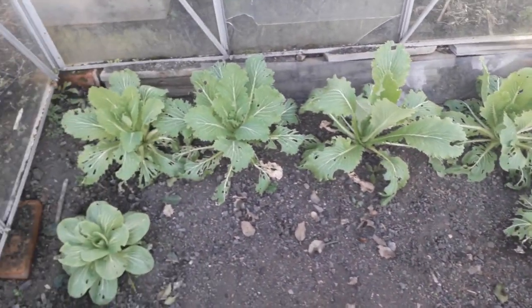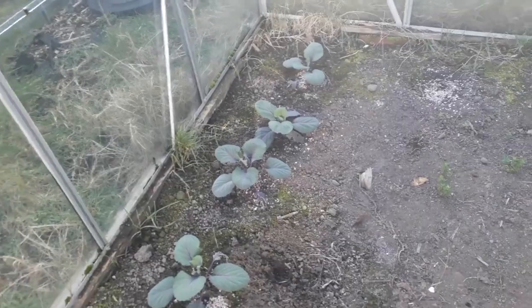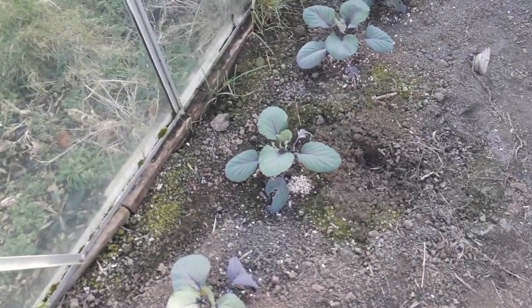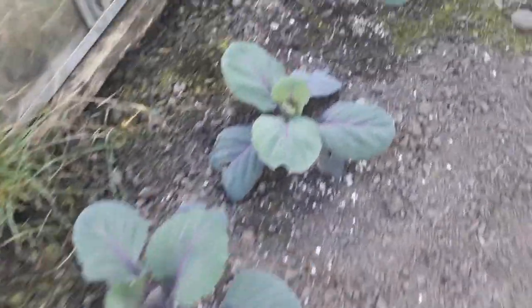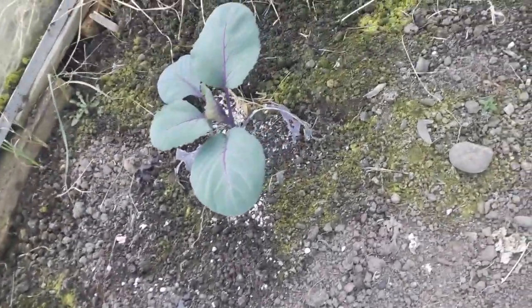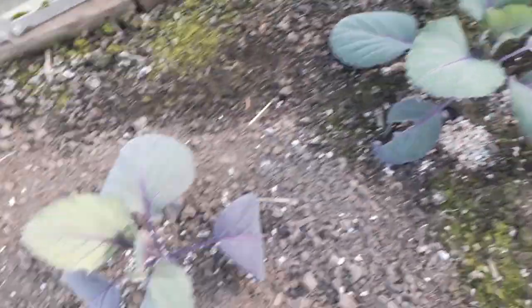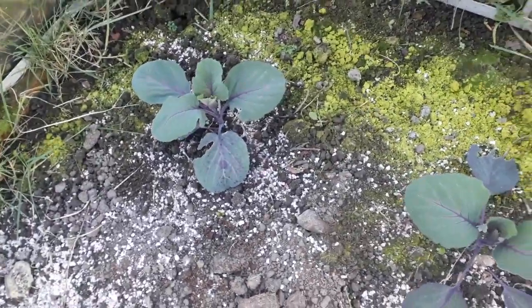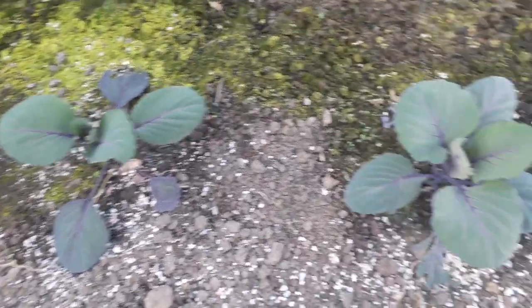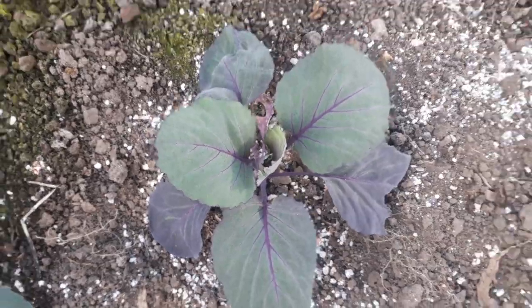Moving on to the next greenhouse — this is where we did all those red cabbages. To be honest, they've done really well. A little bit of bottom leaf damage, which you can expect with slugs and snails, but overall they're still quite good looking plants. We've got another row on the other side as well, and again, nice looking little plants — and hopefully they're through the worst now.